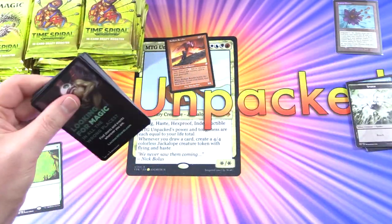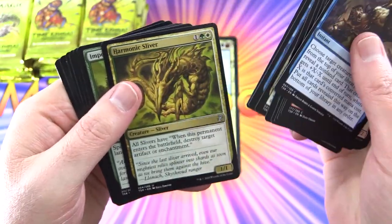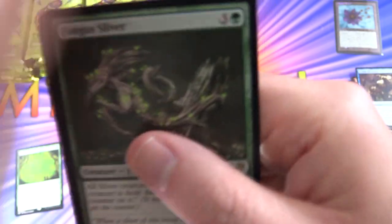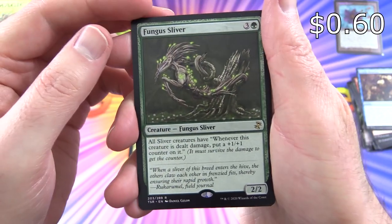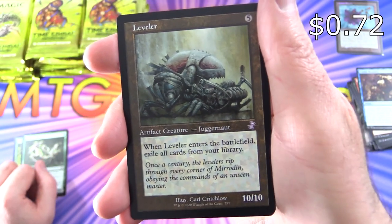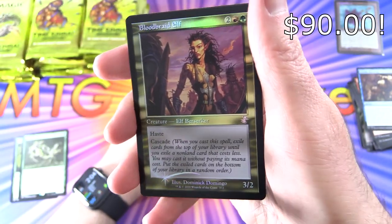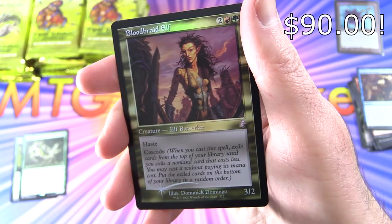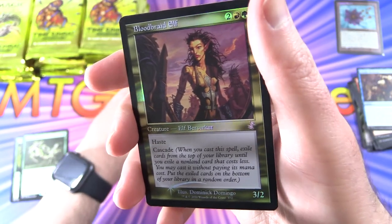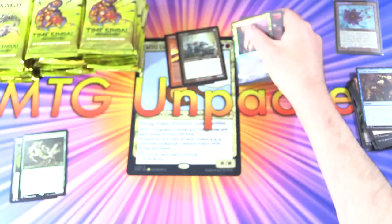These are the so-called time-shifted borders — taking newer cards and putting an old-school border on them. We get a very cool Fungus Sliver — any Sliver fans out there? Leave a note in the comments. And a Leveler — really liking the old-style artwork there. And no way — Foil Bloodbraid Elf! Holy moly. It's pretty hard to get the foil versions, but this is fantastic. Crazy pull right off the bat.